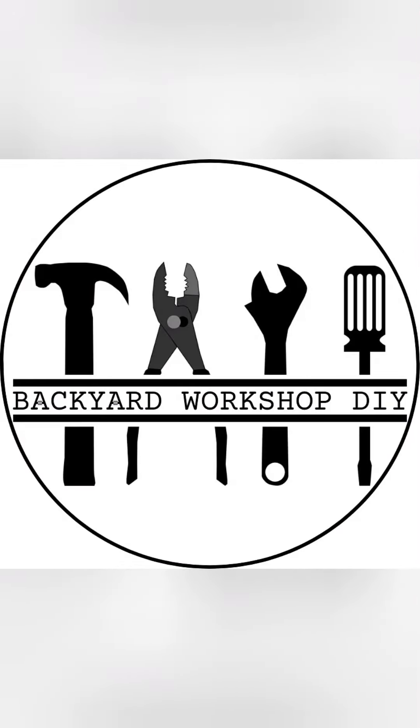Have a good day. If you've enjoyed this video, don't forget to hit that subscribe button and click the bell for notifications. Also, feel free to jump over to Instagram and check out Backyard Workshop DIY for regular photos, updates of projects, and more instructional videos like this. Stay safe, have a good one guys.